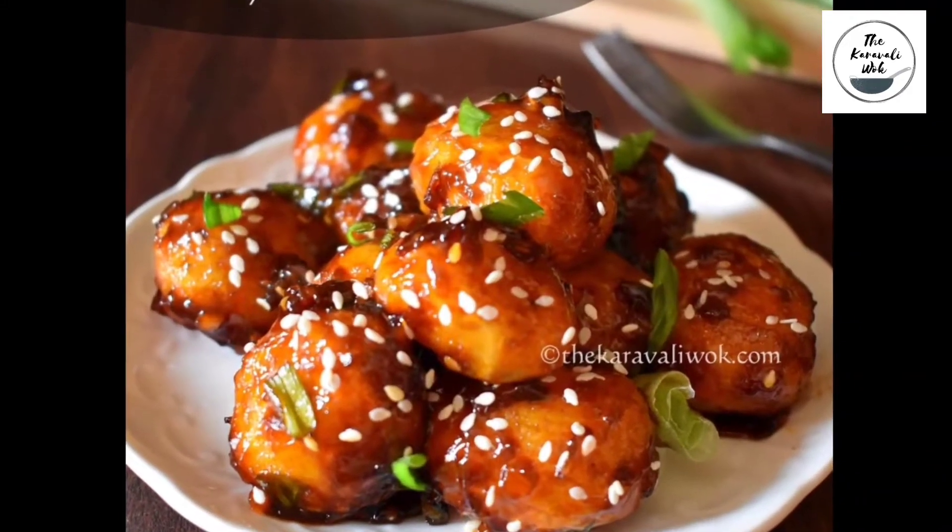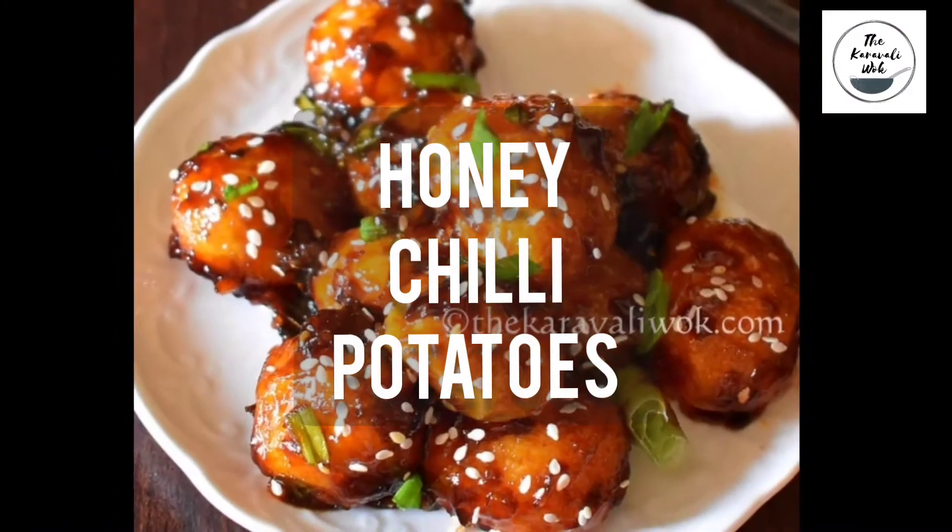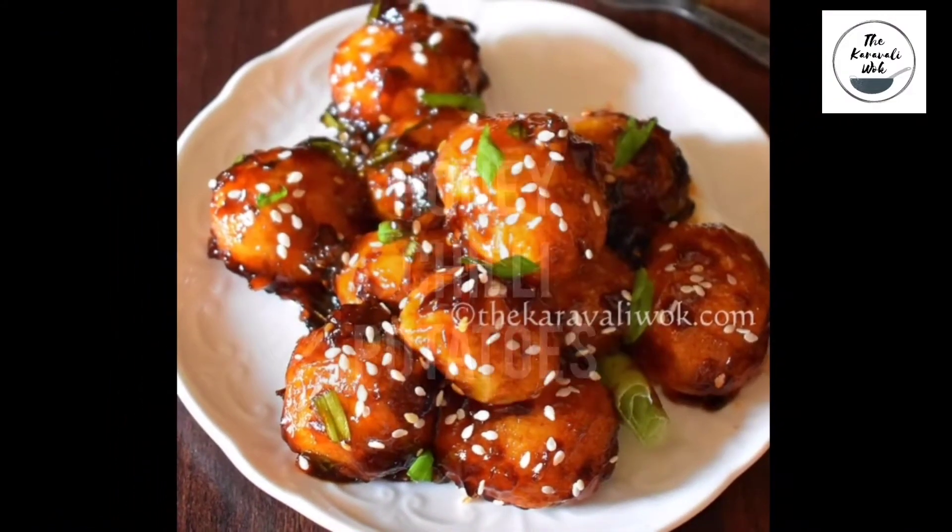Hello foodies, today I will be sharing the recipe of an extremely popular Indo-Chinese snack or starter, the honey chili potatoes. Let's get started.